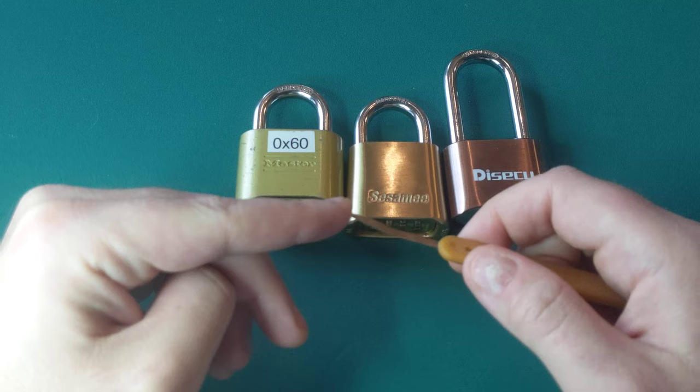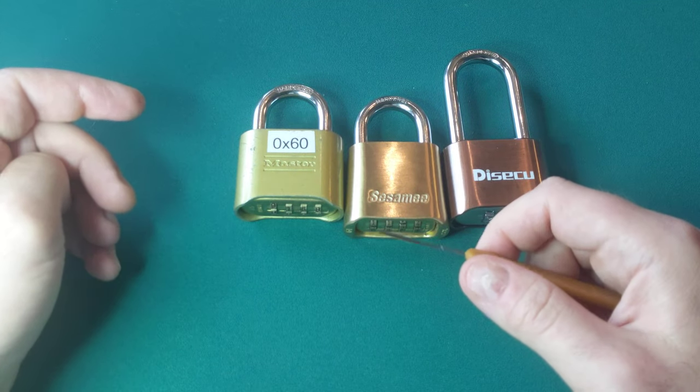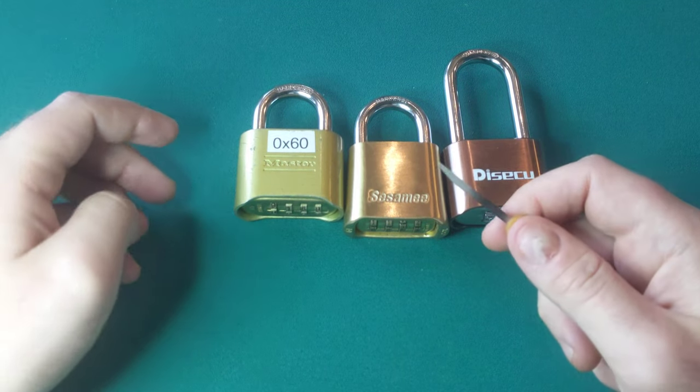It can very easily bend and break. While teaching lockpicking classes, I've lost dozens of these, and they're fairly expensive, which kind of sucks.